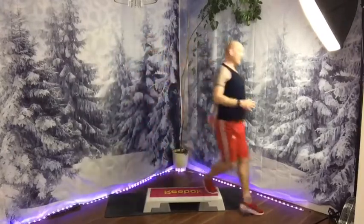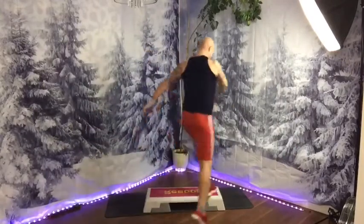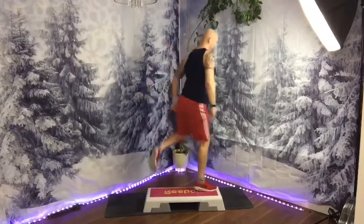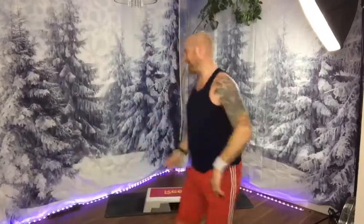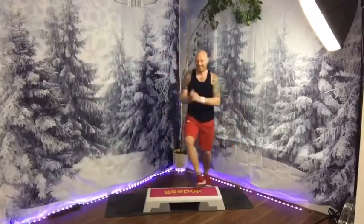Jazz, jump. Jazz, jump, jump. Skate, skate. Come on, let's go! Jazz, knee, mambo cha-cha, jump. Jazz, jump. Curl, corner, corner.